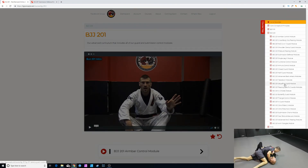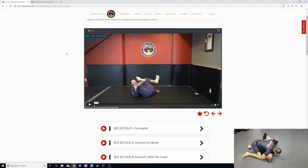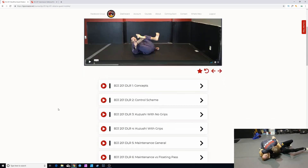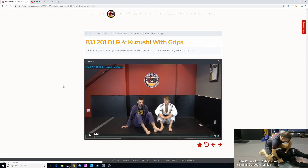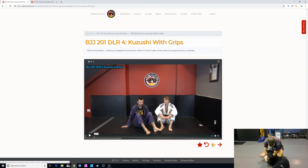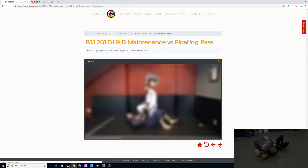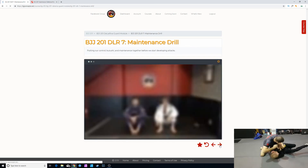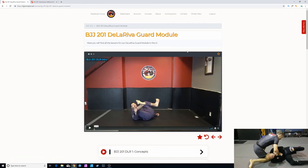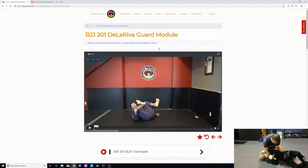Let's go to De La Riva Guard. Here we have a button that takes us back to the parent page — we're at the home page for De La Riva Guard. As I go through, I can go to Kazushi with grips. I can now navigate quickly by just clicking the arrows, which is extremely easy for navigation. So I can go to De La Riva 5, 6, maintenance first floating pass, 7, maintenance drill, and then hit this to go right back to De La Riva Guard. Really speeds everything up.